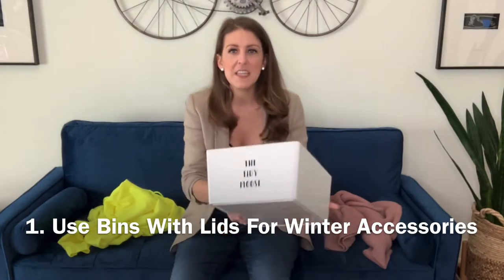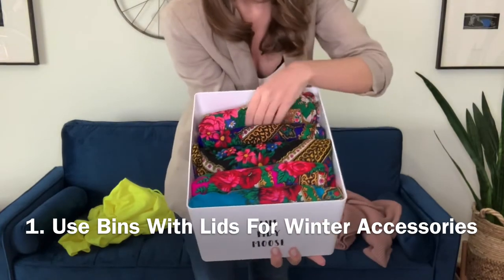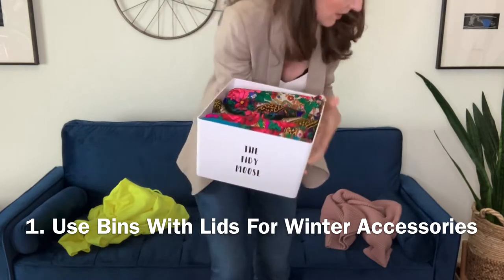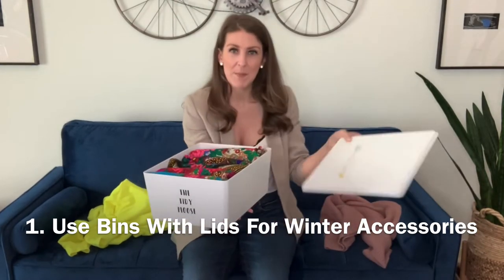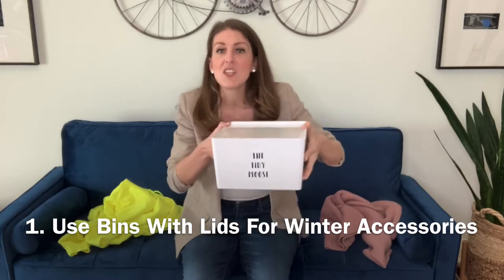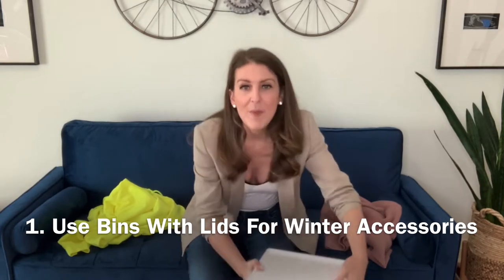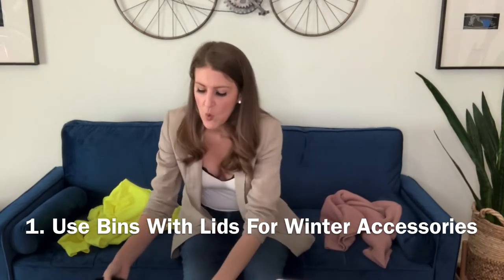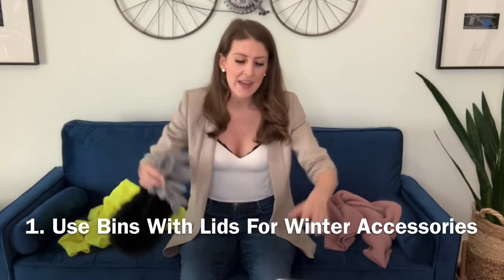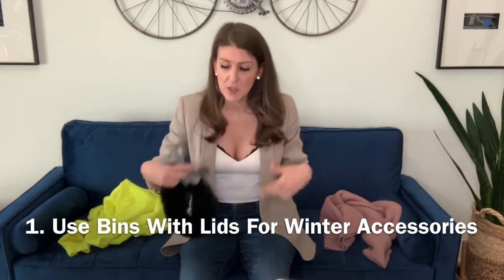Tip number one: I love these bins from IKEA. What I do is fold all of my scarves in thirds and put them all in there, then grab the lid — which is why I love these so much — pop it on, and then I can put it at the top of my closet and stack another bin on top. So one bin has the scarves, one has the hats, one has the gloves. They are out of the way, and the lids prevent them all from getting dusty, which is a lot better than baskets in my personal opinion.